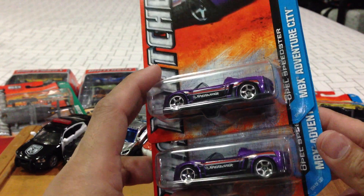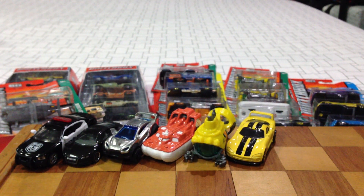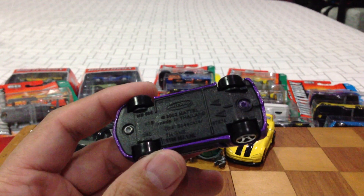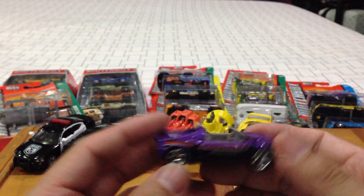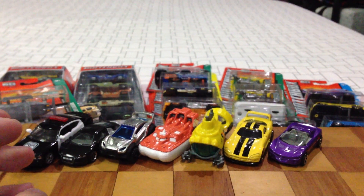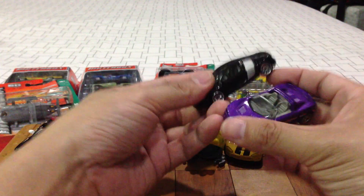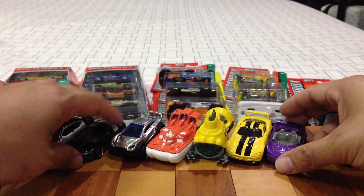Picked up a couple of the Opel Speedster — I think they've released this in the past. It's a 2002 mold. Very nice done in purple, I loved it. Love the presentation on this one, how nice it looks. It's a little bit small, but here's the Audi R8 next to it — not too bad at all.